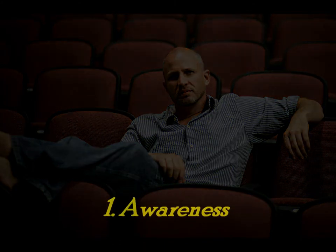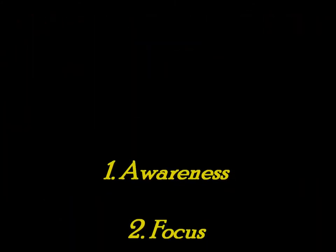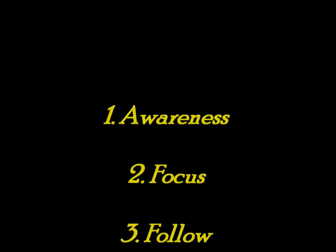There are three things that I want to focus on today. First is awareness of the action, second is focusing on the action, and third is following the action.